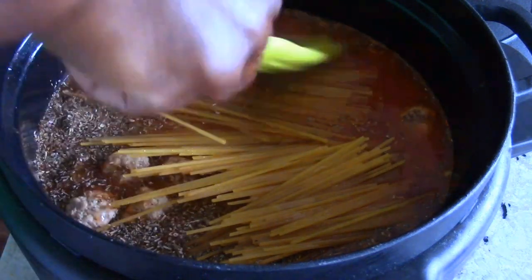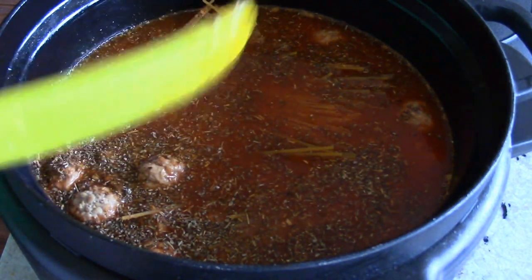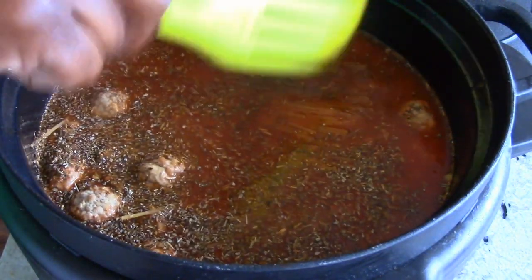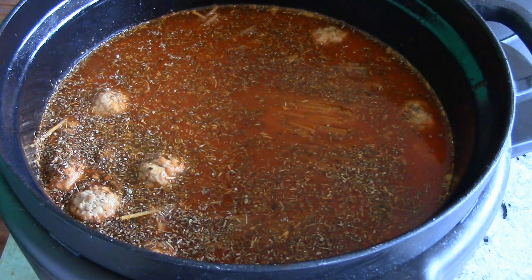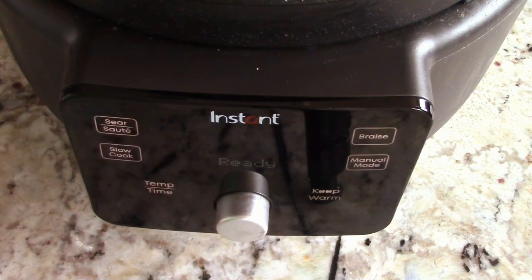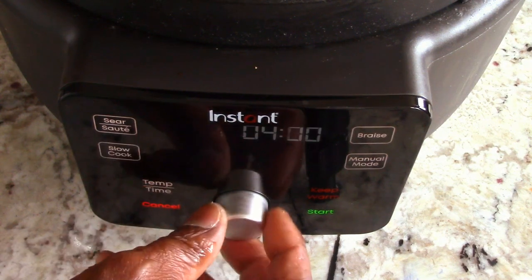Now we're gonna push the spaghetti down — just make sure it's covered. It smells good already, guys. This machine slow cooks on low, so this would take about four hours or so. But if your crock pot or whatever machine you're using has a high setting, it'll take two to two and a half hours. Either way, it's not a long time.